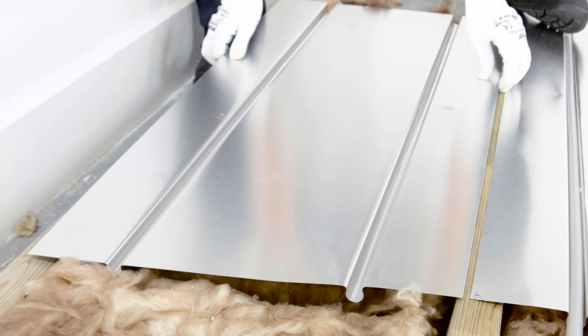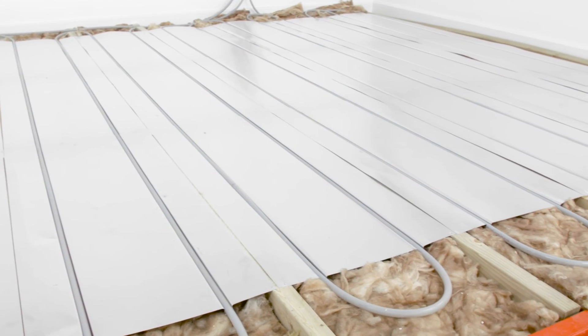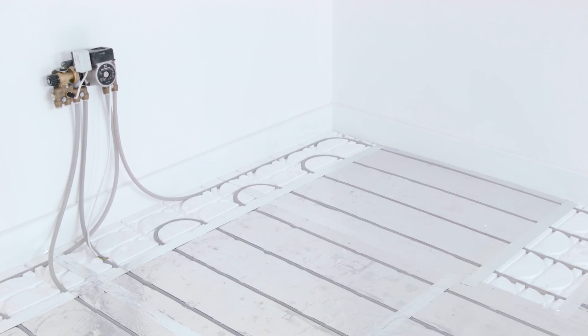With our wide range of systems, Polypipe underfloor heating is equally at home in new and existing buildings of all kinds. When putting a solid floor into a new build property, the pipes can be incorporated during construction. With timber suspended or floating floors, the system can fit in between the joists or be laid over the floor deck.